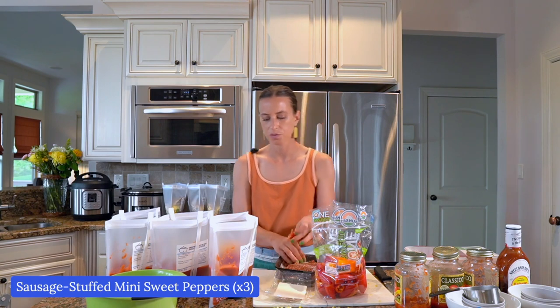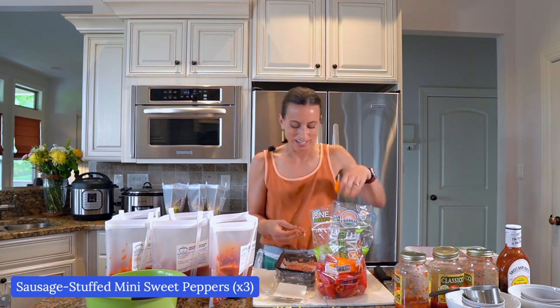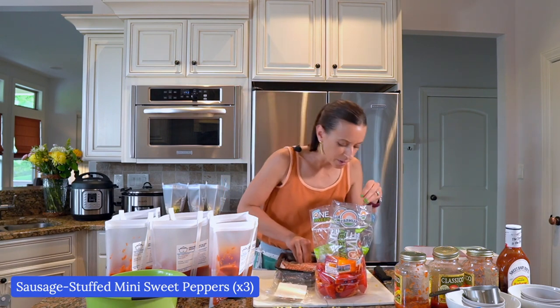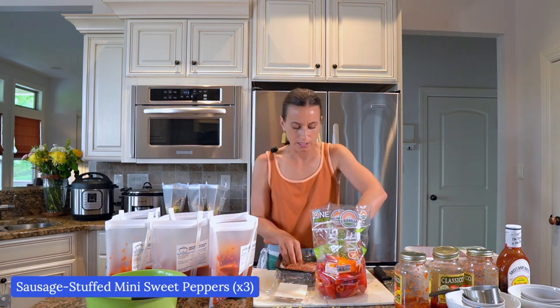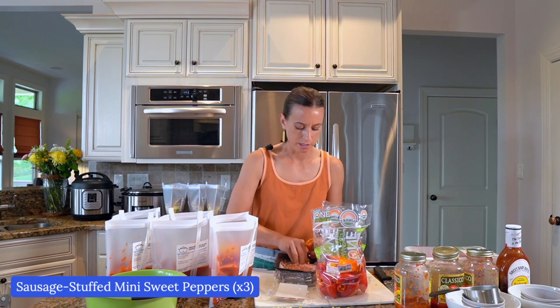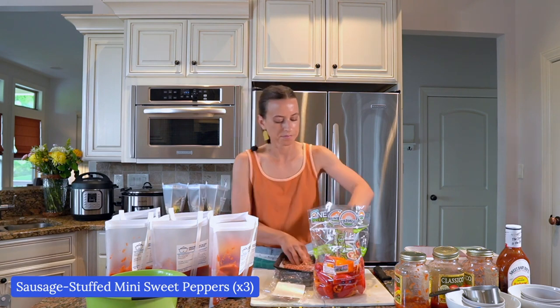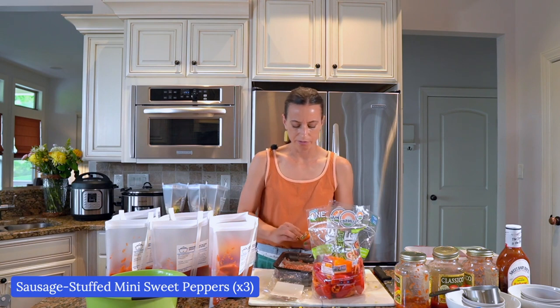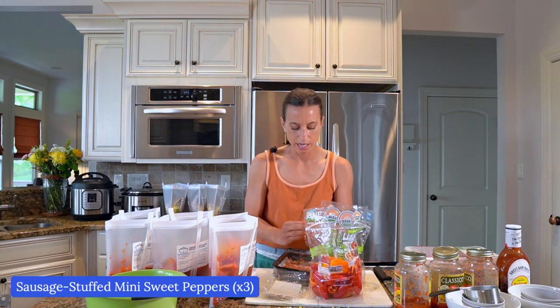How you cook these stuffed peppers is you put them in your slow cooker, oven, or Instant Pot. Right when they're finished cooking, you add some mozzarella cheese, which just makes them really, really tasty. We normally serve them with spaghetti — my husband and I really like zucchini noodles, like spiralized zucchini, so I'll make those on the side as an extra way to eat some vegetables. If you are cooking gluten-free, make sure there's no gluten in the spaghetti sauce and in the sausage.